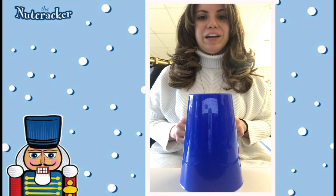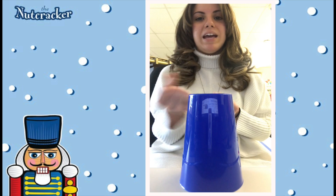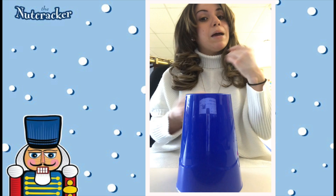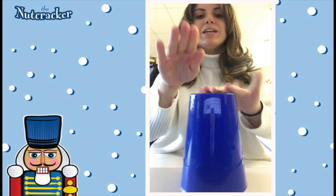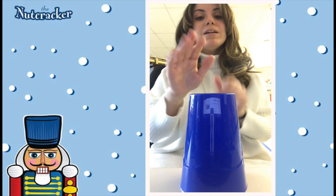Let's try that together. Here we go. Snap, snap, snap, tap, tap, tap. Snap, snap, snap, tap, tap, tap. Snap, snap, snap, tap, tap, tap.